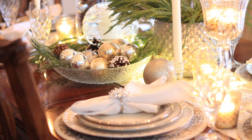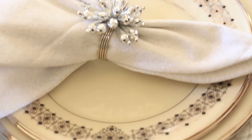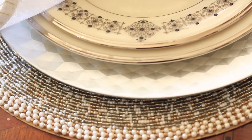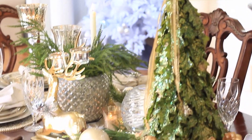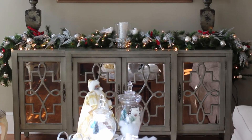I actually got my place mat from Pier 1 Imports, the china is mine, and the chargers were from Marshall's. I also added a real Christmas tree — well, a little baby Christmas tree at the end — and a cute reindeer that holds votives, which was so beautiful, for a touch of whimsy.